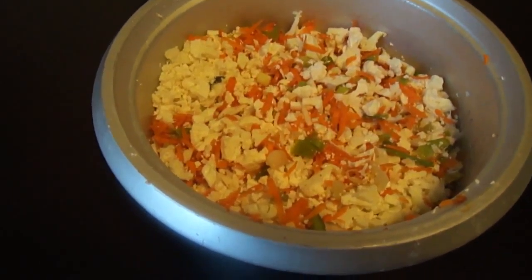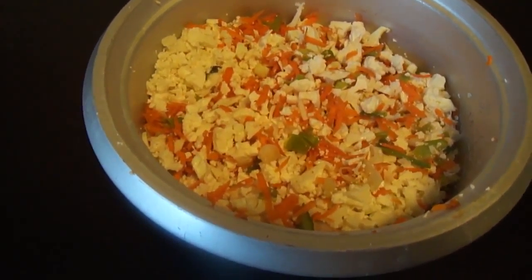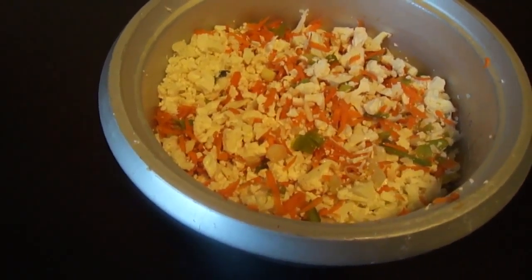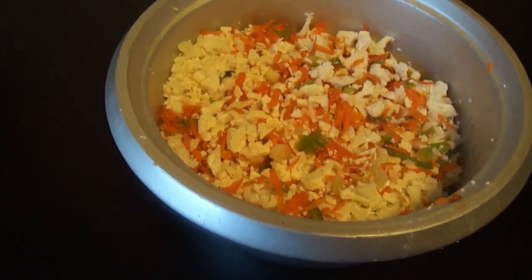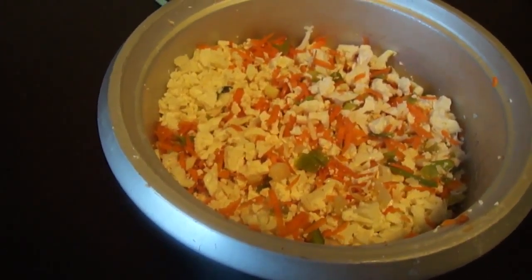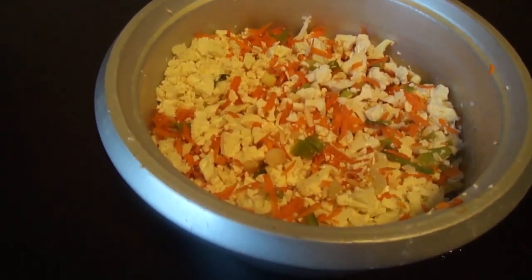Before making this into balls we need to remove the water, either by putting the mixture in a muslin cloth and pressing it hard, or you could take a handful of the vegetables and squeeze out the water. Otherwise the balls are going to break if there is too much water in the mixture.